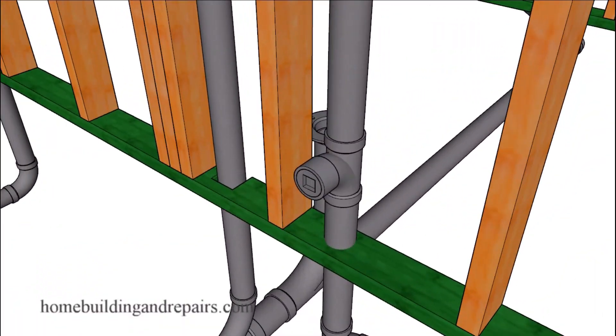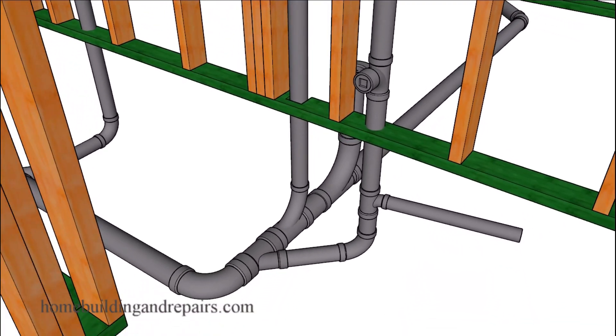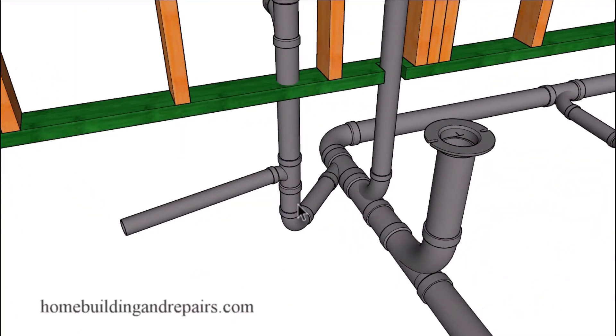Next up let's remove the concrete and the soil to give you a better idea of how everything is going to connect together below the concrete slab. Here we have the arm going to the bathtub and then connecting to the drain line. We have a vent here for our toilet — I'm not 100% sure you couldn't get away with using just this one vent, but it's better to be safe than sorry, so I went ahead and put a vent here and a vent here.